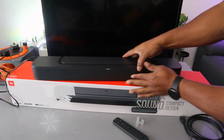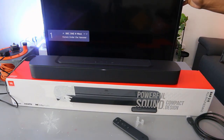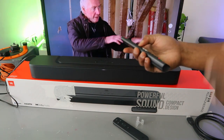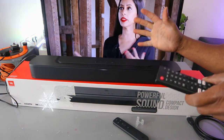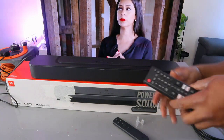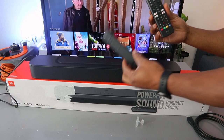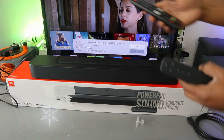Now switch the TV on. Once the HDMI connection is active, you can control the soundbar audio with both the TV remote and the soundbar remote control.